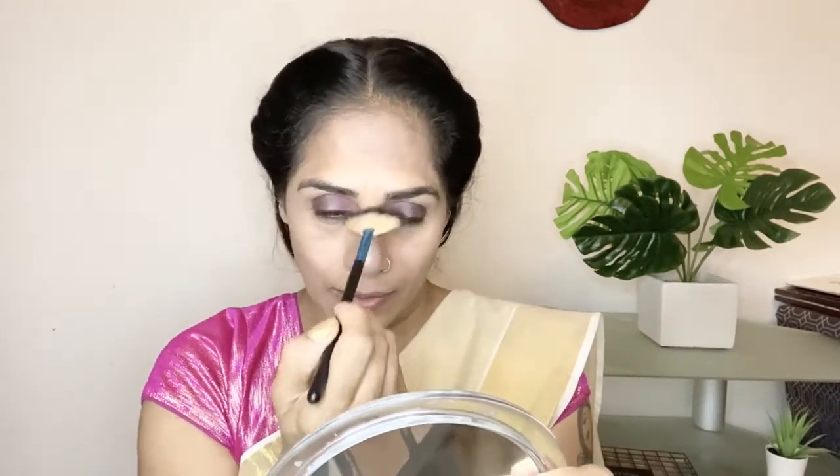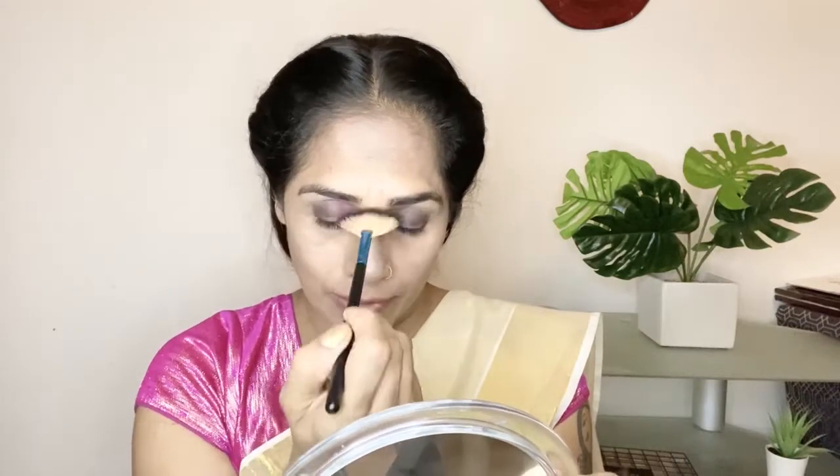If I put it on the other side, I will highlight it. If I put it on the other side, I will make a contour. I will use it on the other side.